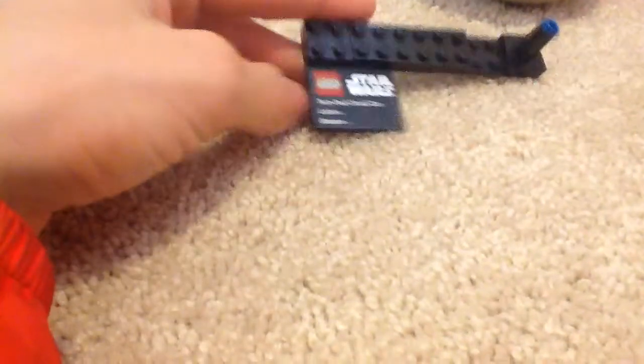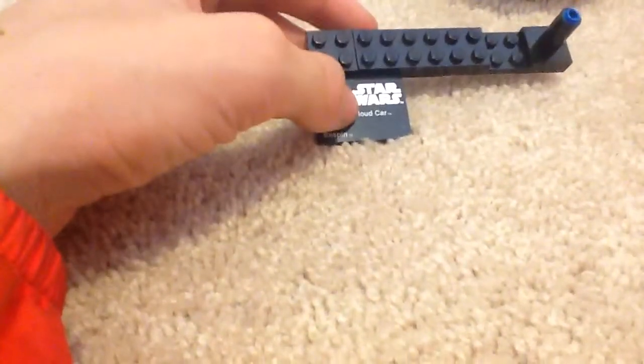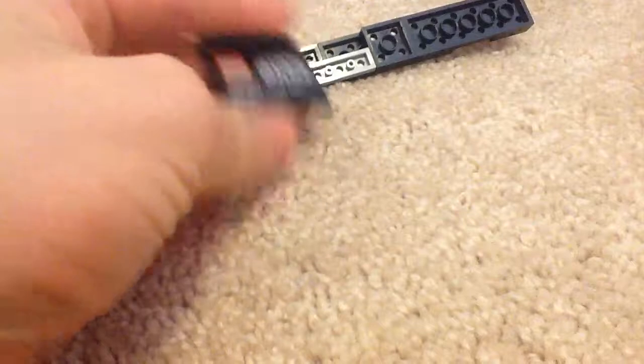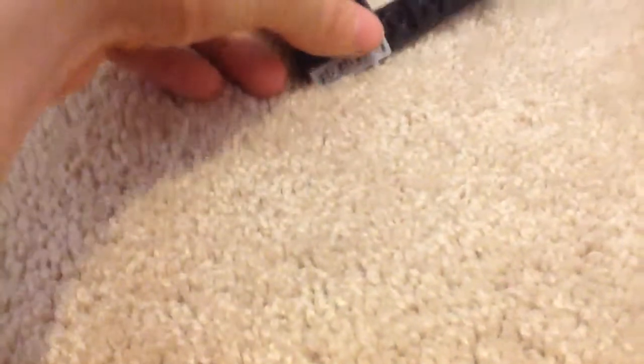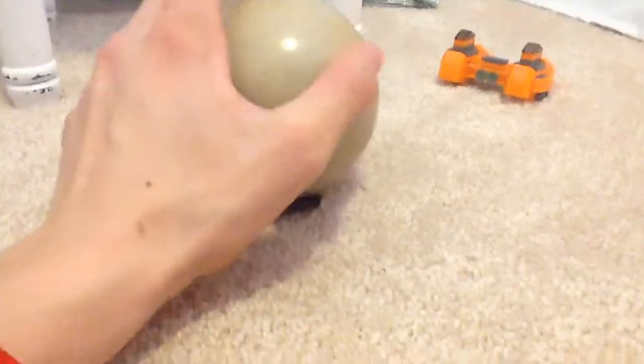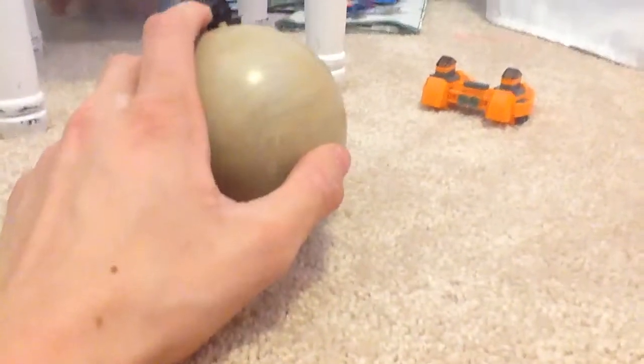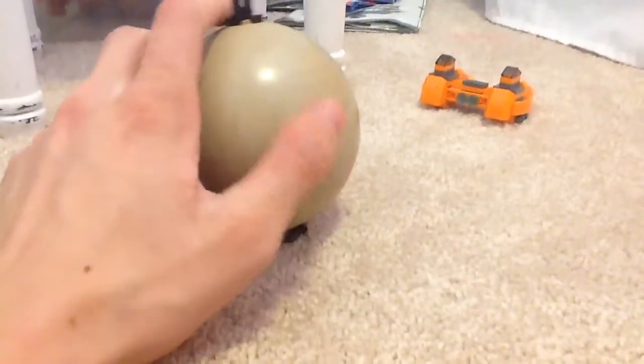It has the Twin Pod Cloud Car and Lobot Bespin. This is a printed piece, which is nice. I'll just show you that printed piece — it is definitely printed, I can guarantee that. It does come with a planet Bespin. Basically, you can use this as a Christmas ornament or something to hang up in your room.